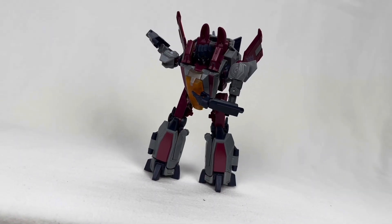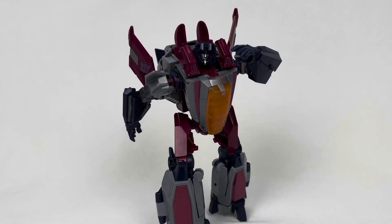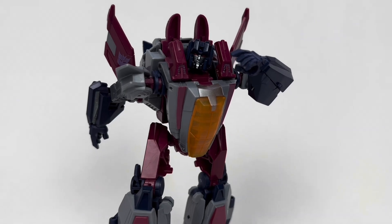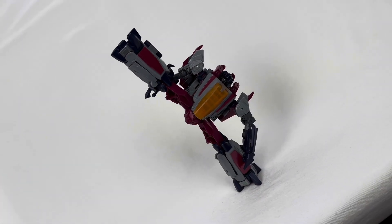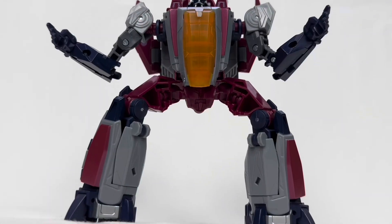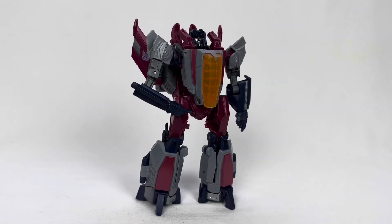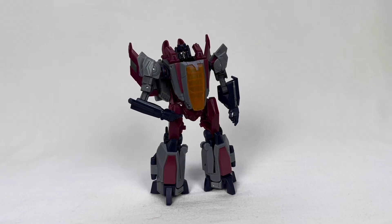Articulation feels a lot less awkward this time around — everything moves in a logical manner. In theory it's not too different from what the Deluxe was doing, but it managed to make it look better. This one has better head movements, better ankles, and it even has a waist. Transformers figures have improved tremendously over the years when it comes to articulation, and that is something I'm very happy about.